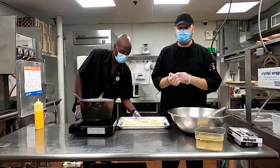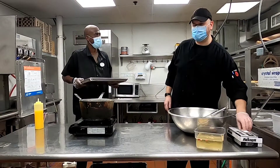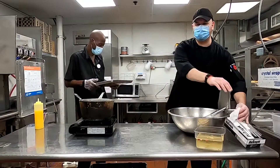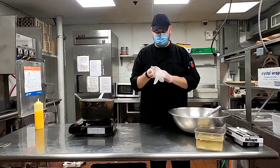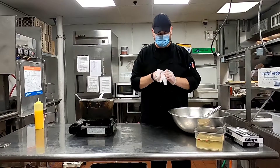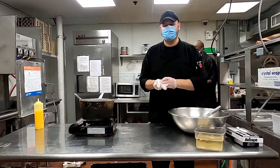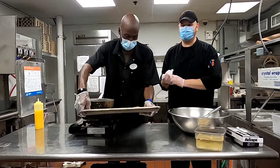We're going to bake that in the oven. What's the bake time? About 10 minutes at 350°F in a home oven. We have a convection oven so we always go a little bit lower. And with the magic of TV, we have four already prepared for you guys.